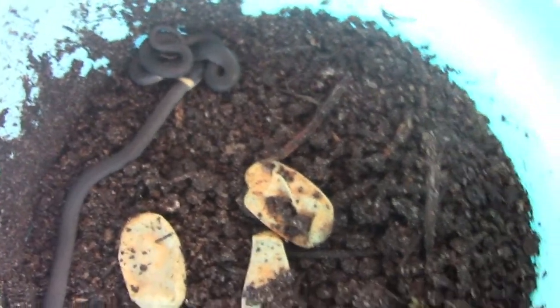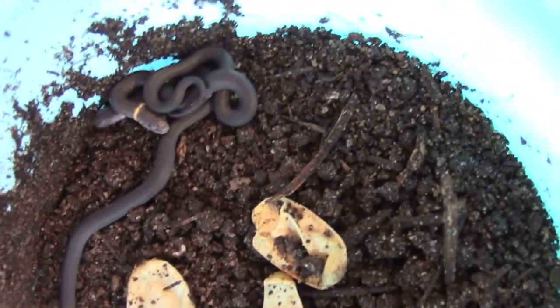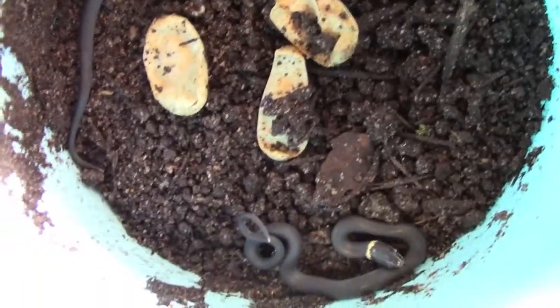I've got three little ring necks in here now. The mama ring neck laid four eggs but only three survived, and I'm so glad they all hatched. So I'm going to set up their new enclosure and then let them go in it.